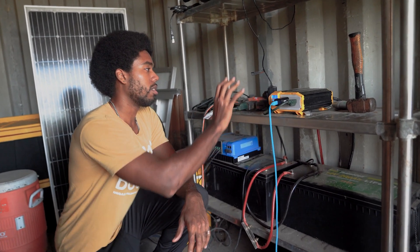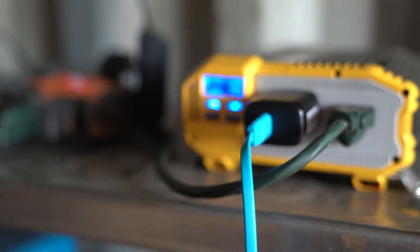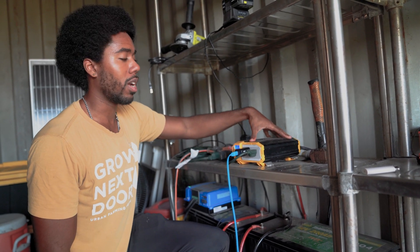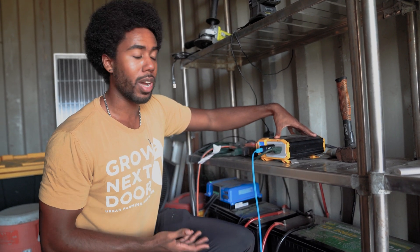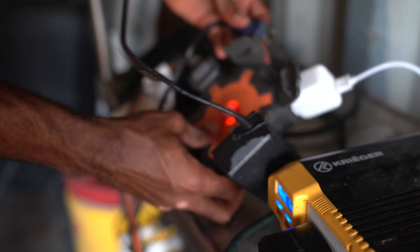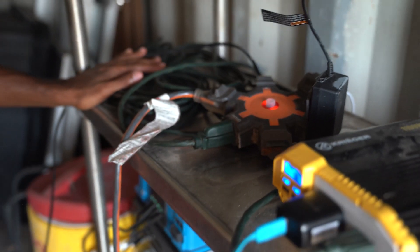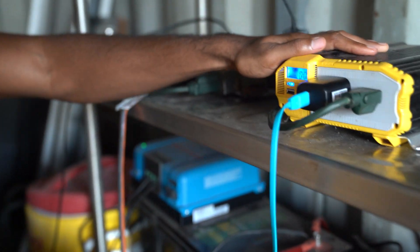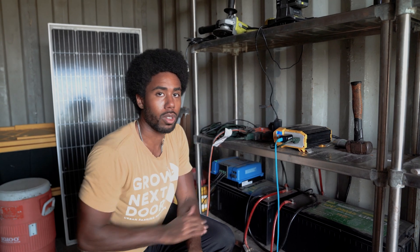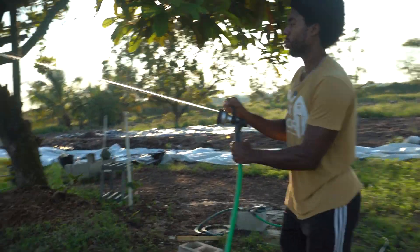Next we have the inverter — this is just a cheap inverter I got from Amazon. This allows me to take the DC energy, the direct current potential energy from the batteries, and convert it into AC energy, alternating current. You might have heard of an inverter being used in a car — it takes energy from your car battery and lets you charge appliances. It's pretty much the same concept here. I have a farm worker, Felipe, who has an electric bike and sometimes he'll just plug in and charge it. We'll charge phones, pumps, whatever we need — there are electrical outlets and adapters running all the way to the other side of the farm for air pumps, regular pumps, even the garden hose.